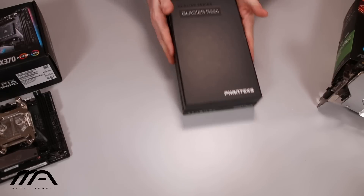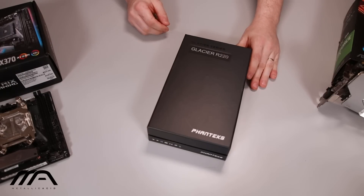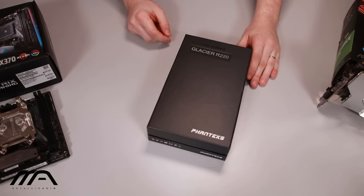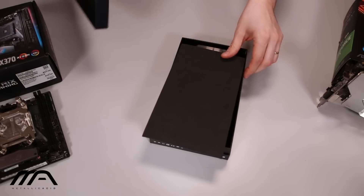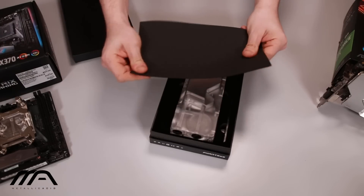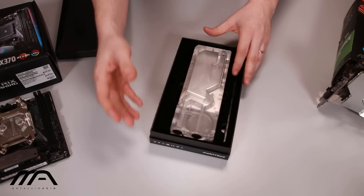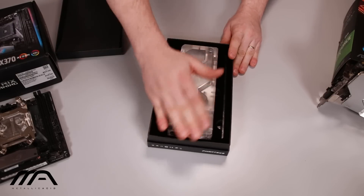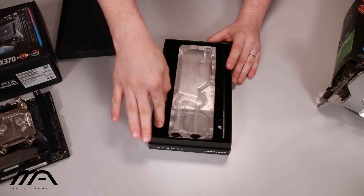So let's go ahead and unbox the Glacier R220. This is the bigger version of the two reservoirs that are currently being sold. We take off the lid and we're met with some thin foam, and the presentation here is actually really nice.